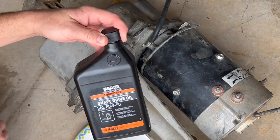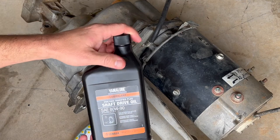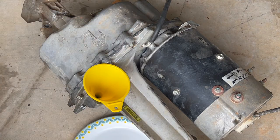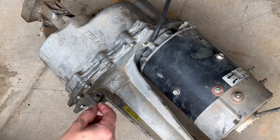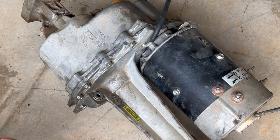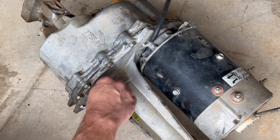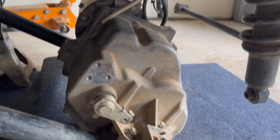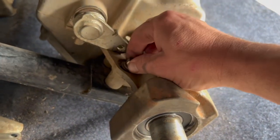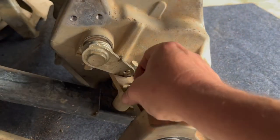Add 44 ounces of Yamalube friction modified plus shaft drive oil — it's SAE 80W90. I found it at a local motorsport store that sells ATVs. With that full, reinstall the cap and make sure it's nice and tight. Then slide the whole transaxle back into the cart, getting the transaxle and motor up into position on the supports, and get all eight bolts started and tightened down.